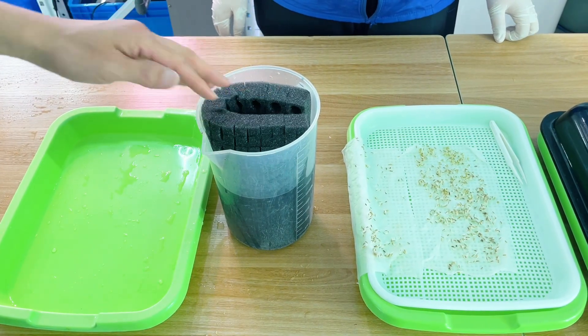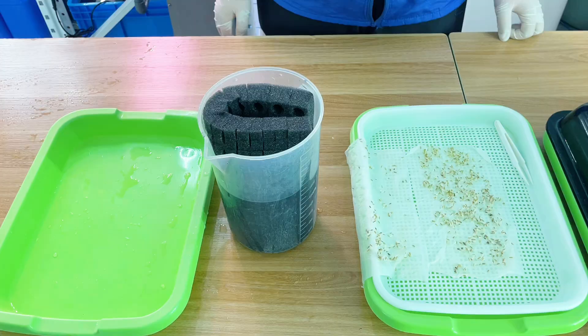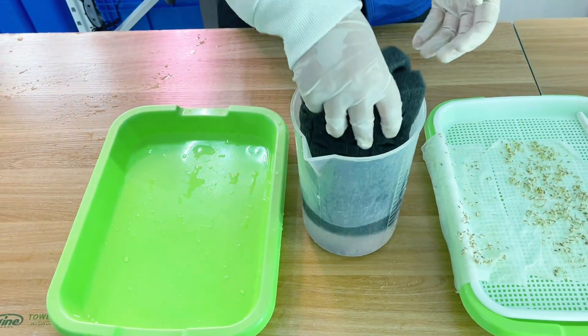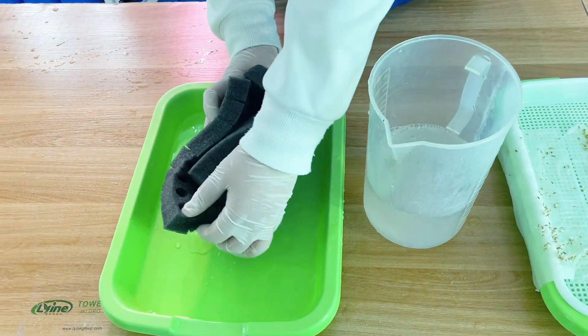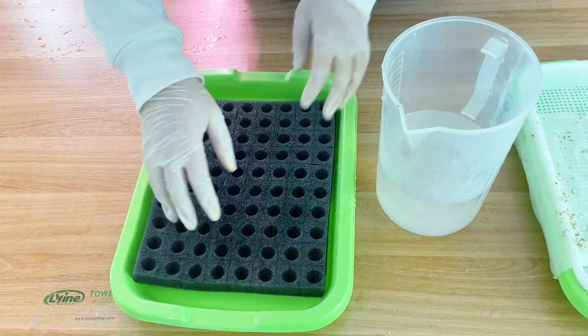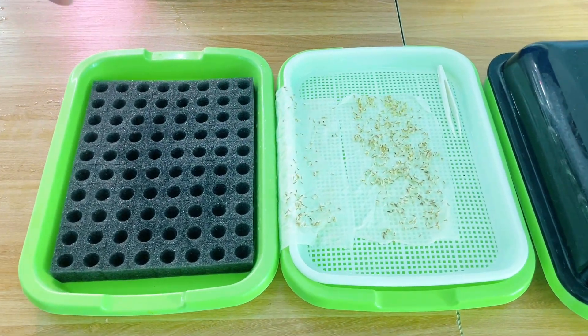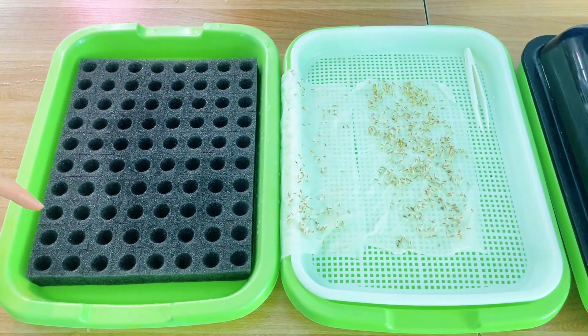Soaking the sponge is the next step. Now we move the sponge to the grow tray. Take the sponge to the grow tray.